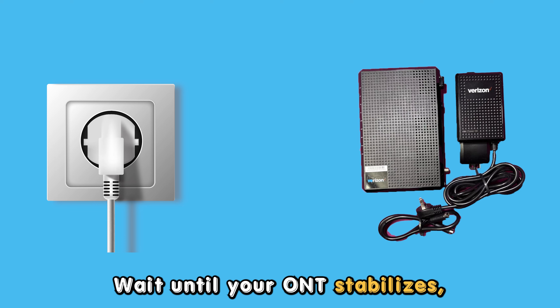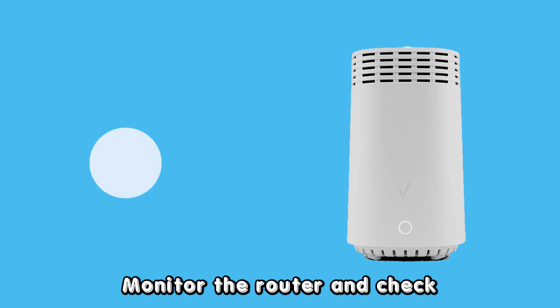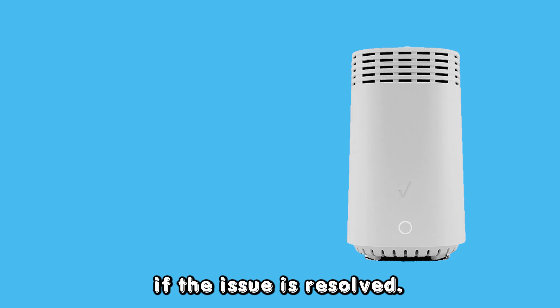Leave the ONT off for about two minutes, then reinstall the battery and plug it back into the power outlet. Wait until your ONT stabilizes, then reinstall the router's battery and power it back up. Monitor the router and check if the issue is resolved.